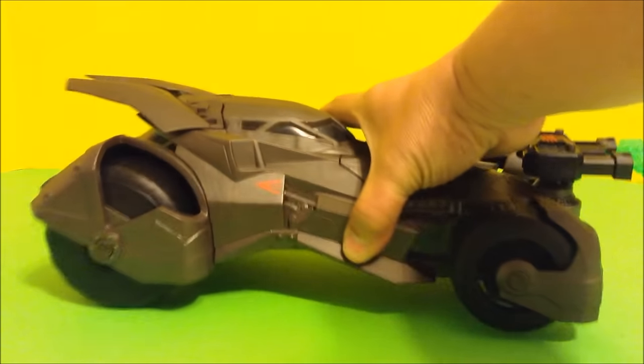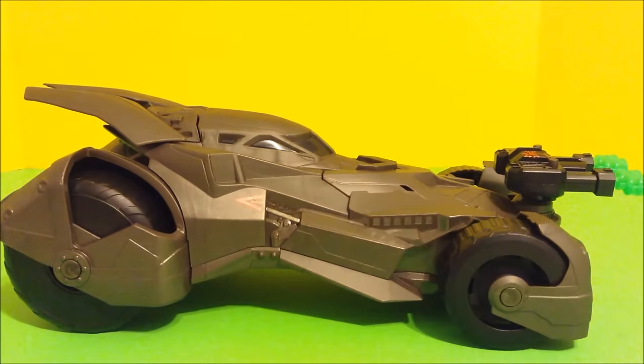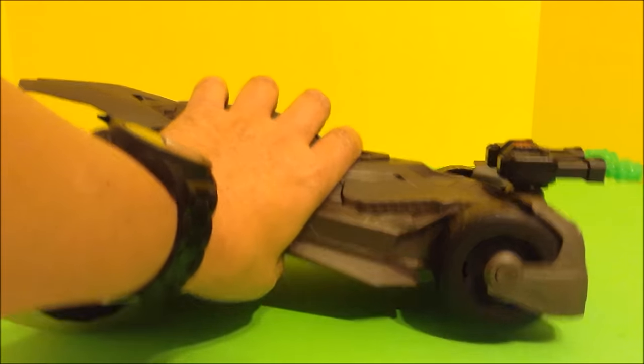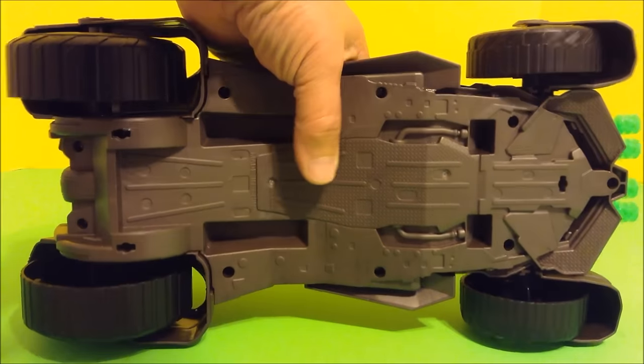Okay, let's take a look at the Batmobile now. Here's a side view — this thing is pretty cool. There's not much to see on the bottom. And then here's a rear view. I really like this thing. You can open the canopy and fit six inch figures in it.